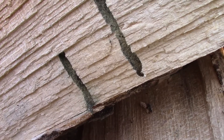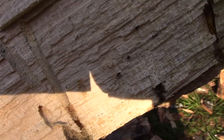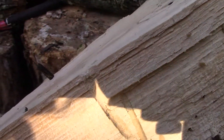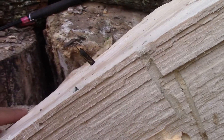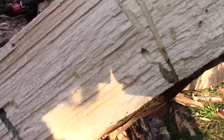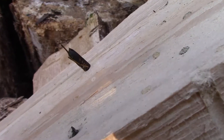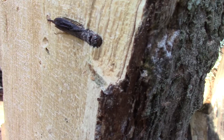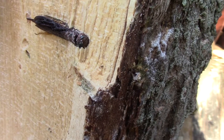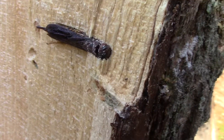All of these holes and tunnels you see — that's what the developing larvae ate. They eat the decomposing wood. I'm very impressed that they develop inside and then have to crawl through these tunnels to get out. We'll see if we can take a better look at the female.